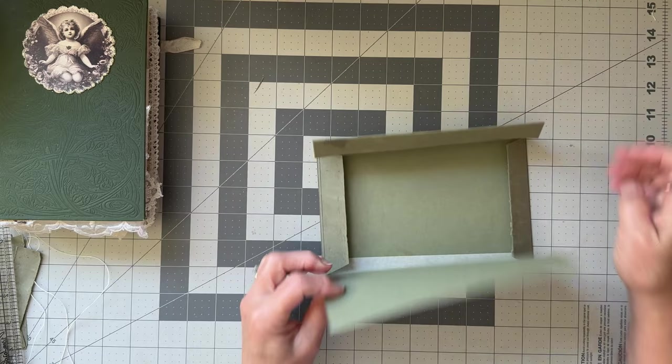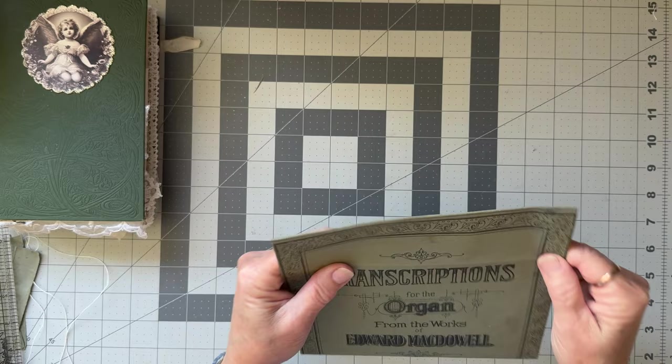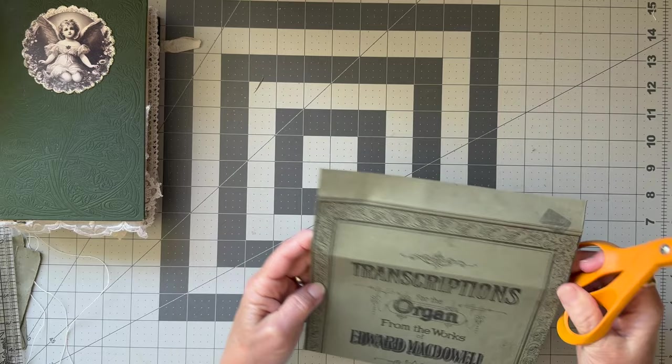Oh my gosh, we had such a ball — it was so cool to be out with them. Now this has got a bit here that I'm not happy with, so I'm going to cut that off. As you can see I haven't done it even — it's not the same on each side. Oh well, too bad.